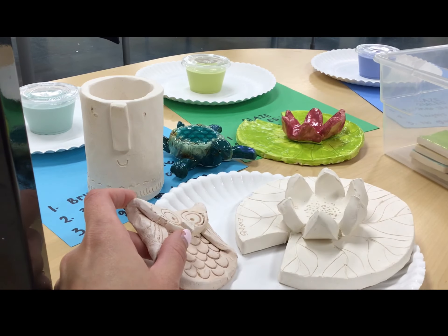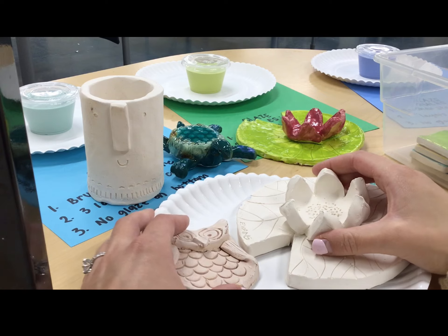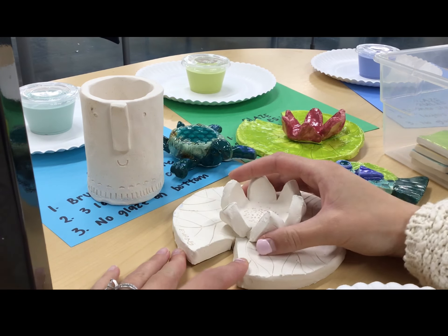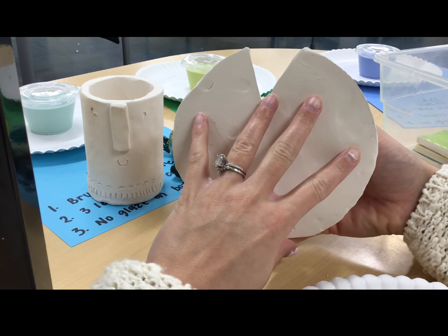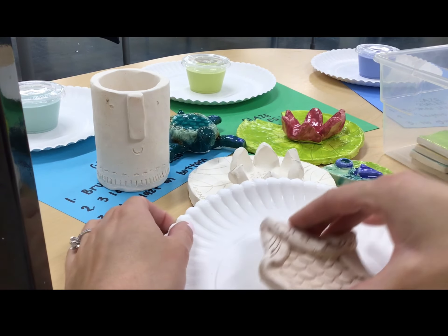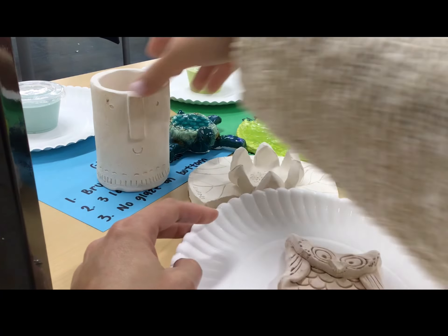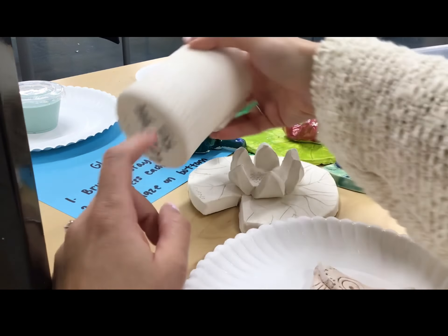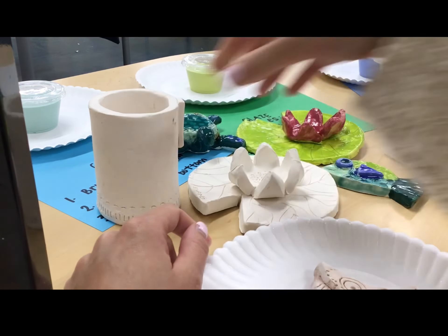I want to show you some unglazed pieces to talk about where the glaze goes and where we don't want glaze. Any piece that's touching the desk surface — for example, this lily pad's flat base is touching the desk, so we don't want any glaze on the base. This owl is touching on its flat side, so no glaze there, and this 3D pot's base circle is touching the desk, so no glaze there either.